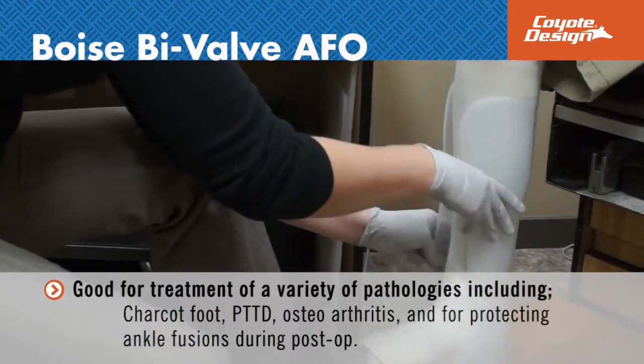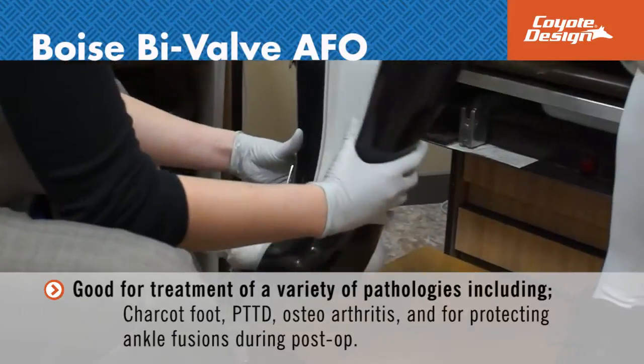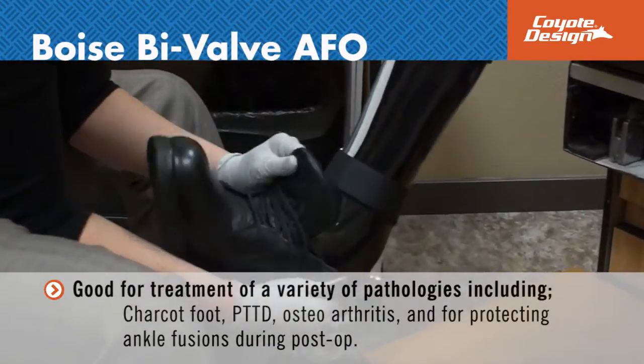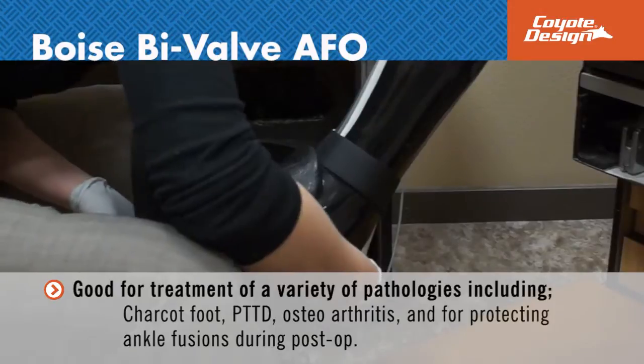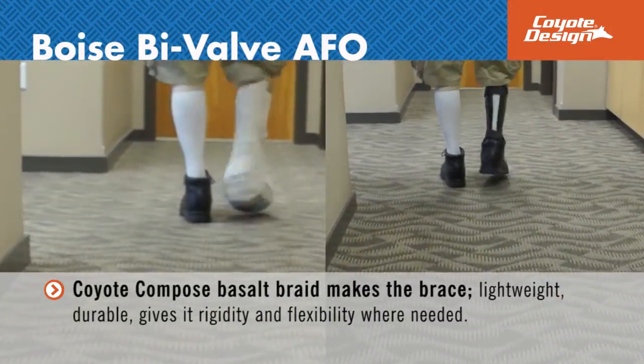The Boise brace is good for the treatment of a variety of pathologies including Charcot foot, PTTD, osteoarthritis, and for protecting ankle fusions during post-op. The Boise Bivalve AFO will fit inside most orthopedic and walking shoes.